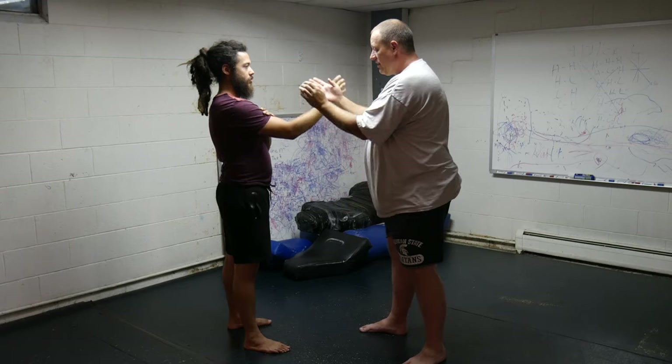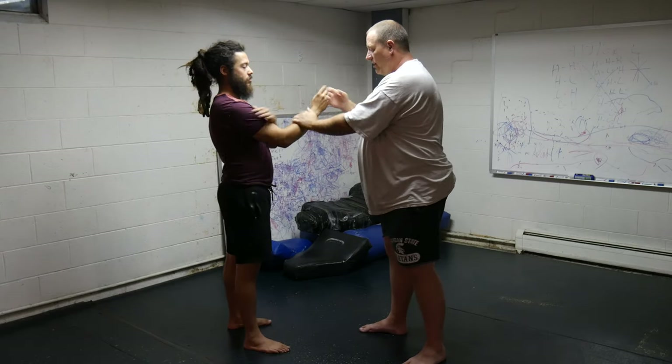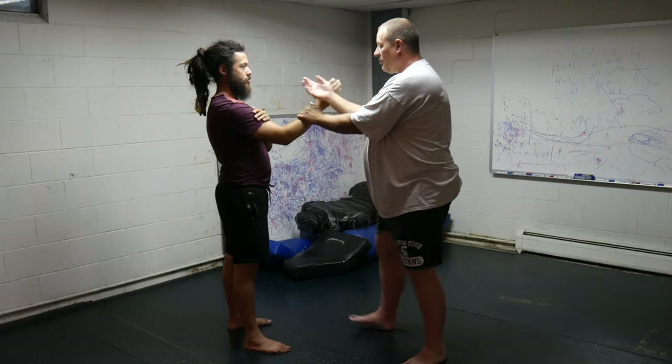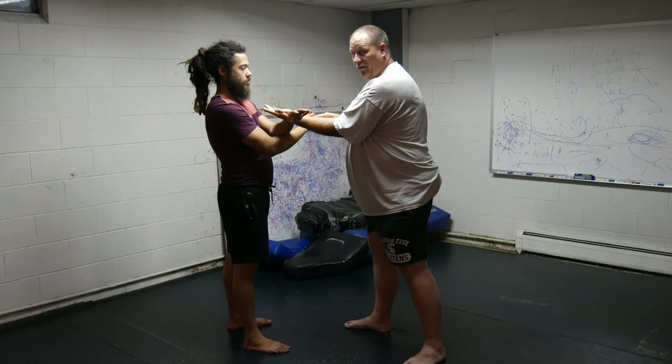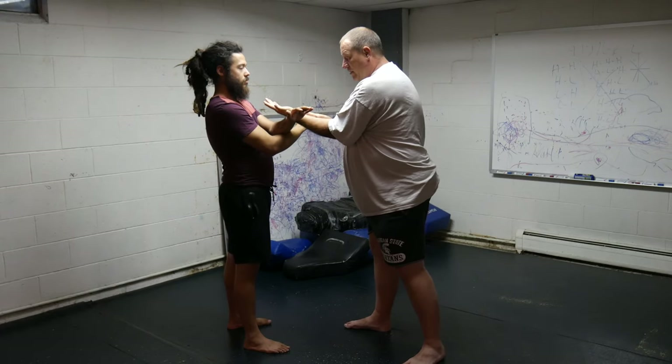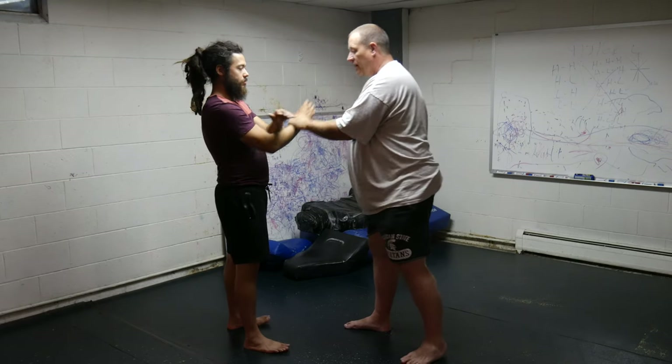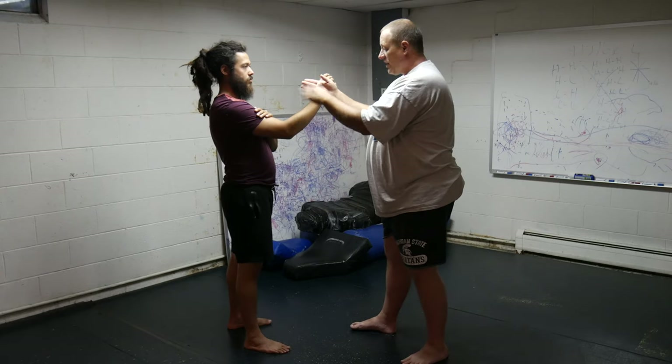I'm not trying to cross here. I'm not trying to let it cross over here. I'm just putting my hand in the middle, just like that. If I can get both hands connected to his, that's great. If not, that's okay too. Put my hands in the middle. It's not pushing down, it's not pulling up, it's not pulling side to side. That's all it's doing.